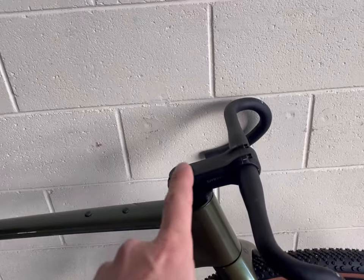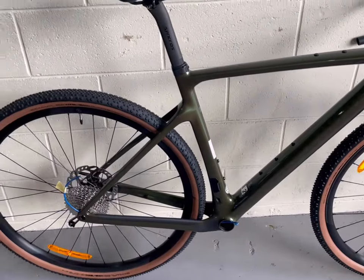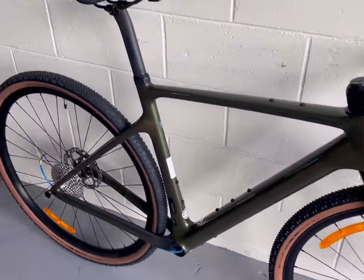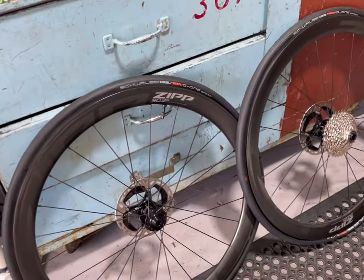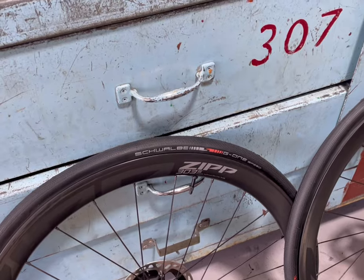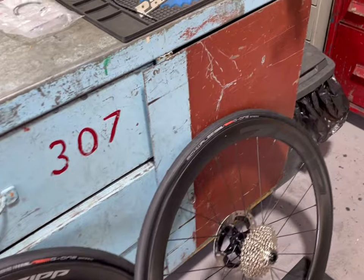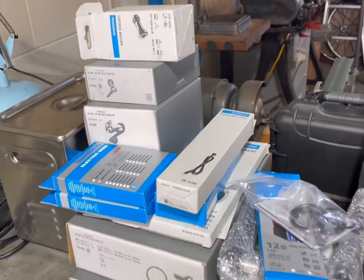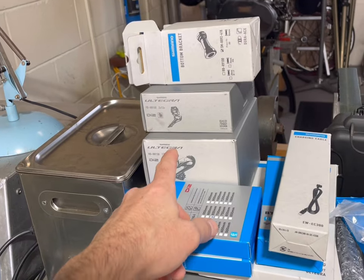We've already cut down the steerer and pulled out all the components. Those are the wheels that came with it. He's also got a second set of wheels — some Zipp wheels with 30mm gravel tyres — so the idea being that he can flip between them depending on what he's riding. Here are the groupset components. As I said, it's all 12-speed Ultegra DI2.